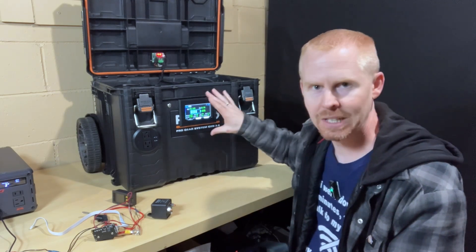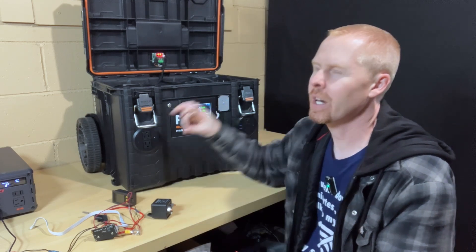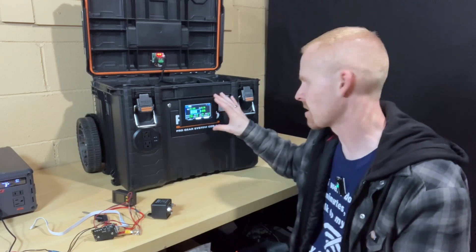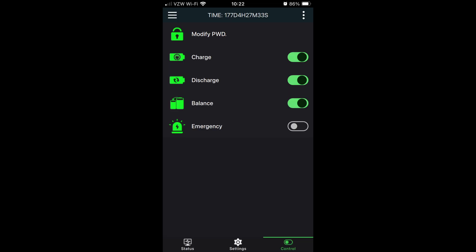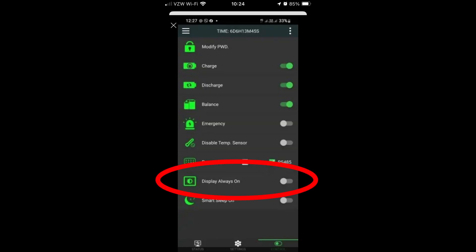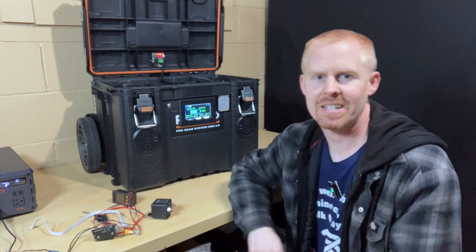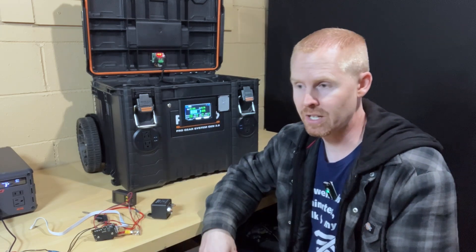A couple of things that I don't like about this display. Unfortunately, this display is new enough that the BMS that I'm using doesn't actually have any software controls for this display. In the app for the JK BMS, there is a controls section which gives you toggle switches to turn on balancing, turn on charging, turn on discharge. Apparently on the newer BMSs there is an option called smart display — what that does is the display will turn off after a certain period of time of inactivity. Right now, unfortunately, this display stays on as long as the BMS is turned on. So I found myself using the power button quite a bit to just shut down the BMS when I know that I'm not going to be using the battery at all.